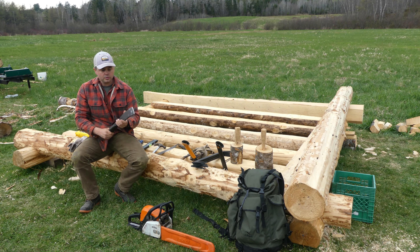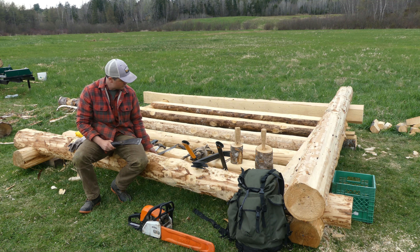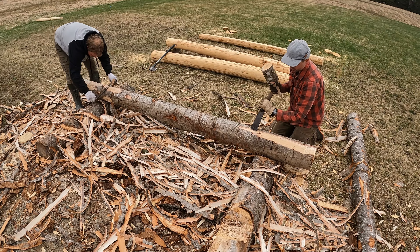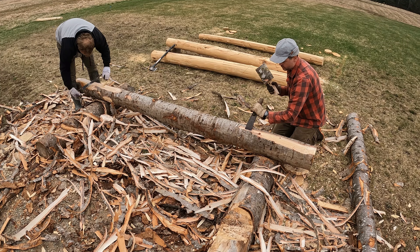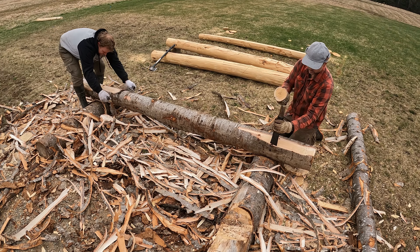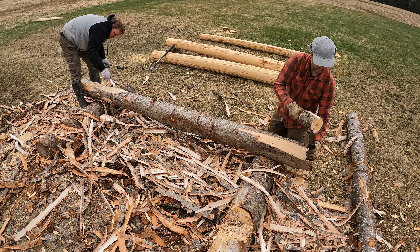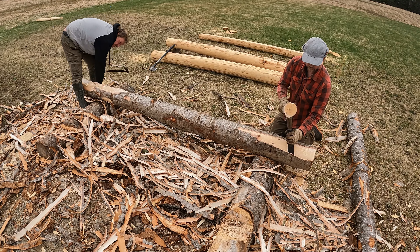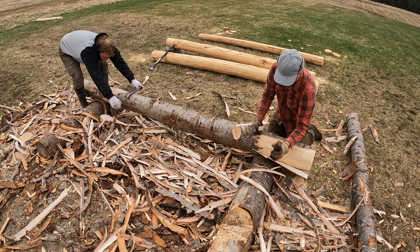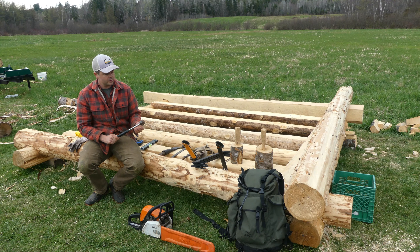Next up are my log peeling tools. I mentioned the axe is sometimes used, but the two main ones are a draw knife and the spud. Billy seems to prefer the draw knife — you put it on the log and pull towards yourself to move the bark off. I prefer the spud, using the hardwood hammer to bring up the bark as I go around the side of the log to peel it off. Also a basic hammer for nailing in some of the spikes.